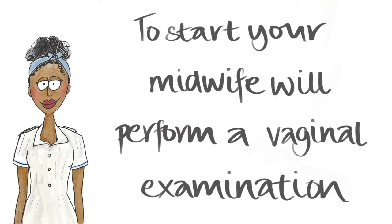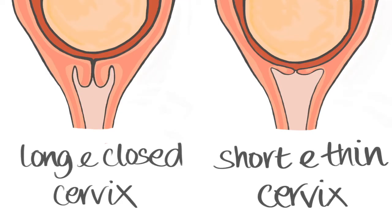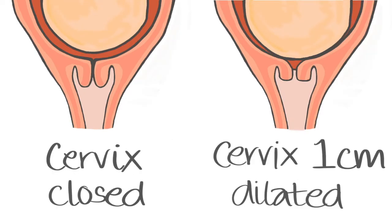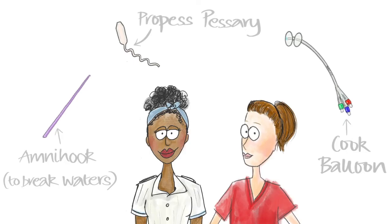On arrival you will have a vaginal examination by the midwife, who will feel your cervix and work out how long and thick it is, how high or low baby's head is, and how many centimetres dilated it is, if any. They are trying to assess, with the plan your doctor has made, which is the most appropriate method to get you into labour.